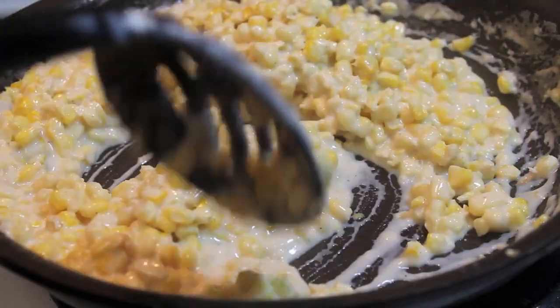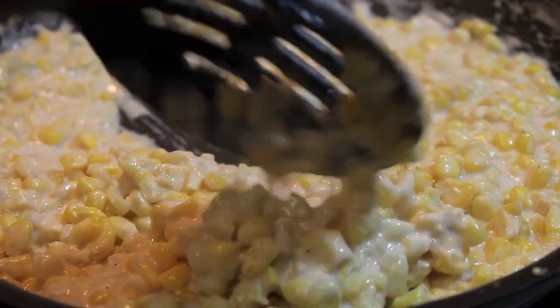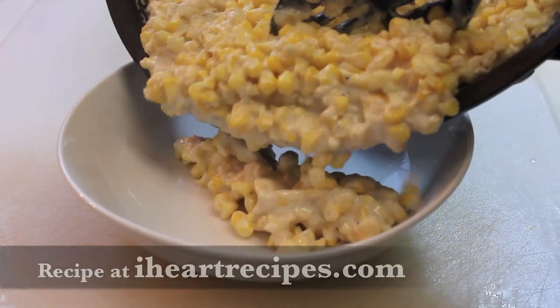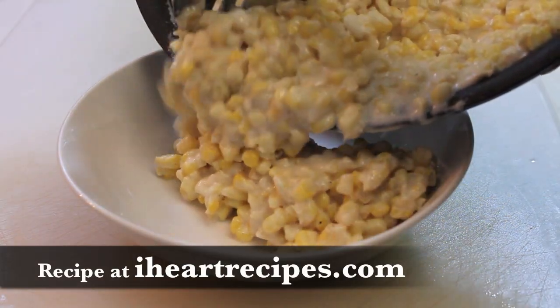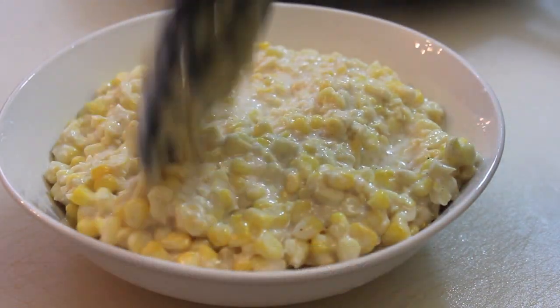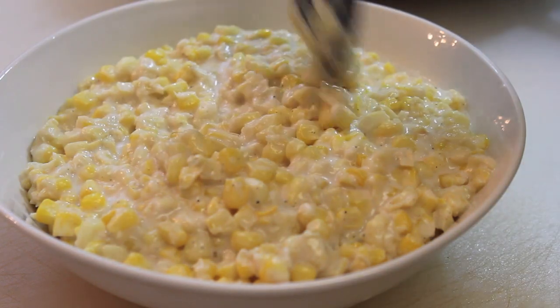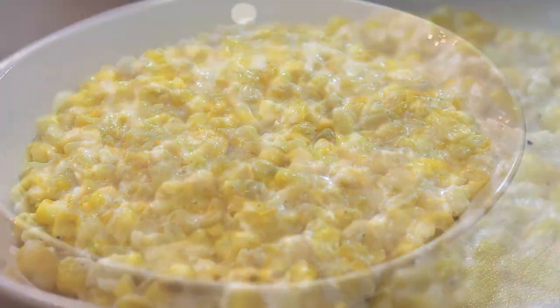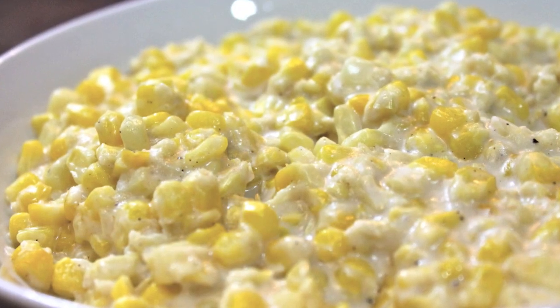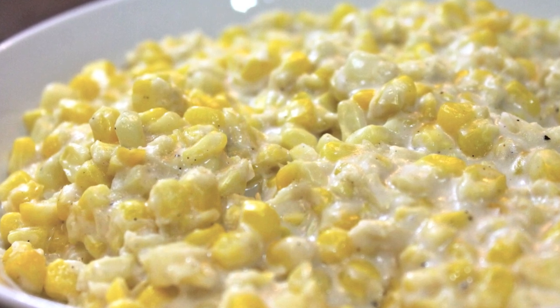Now that looks good, but this looks even better — that's what you're going for. So now we're going to remove this from the pan and pour it into a bowl, and now you're ready to serve. It's really easy to make; you don't need the canned stuff and it does not taste as good as this. So give this recipe a try, tell me what you think, and visit me every Sunday and Wednesdays for new video uploads.